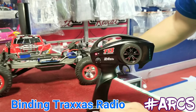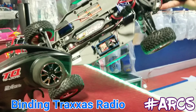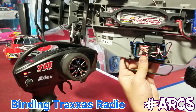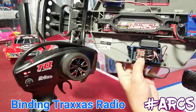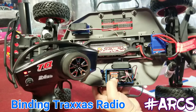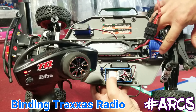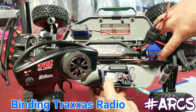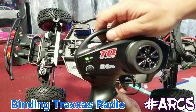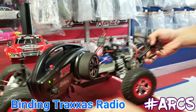Here's the vehicle itself. On the receiver, you're going to hold down the little link button. While holding the link button, you then turn power on to the vehicle. So I'm holding down the link button and pressing the power button — boom. As you can see, the light turned green, which means it successfully bound.